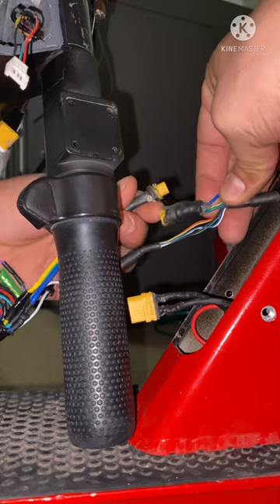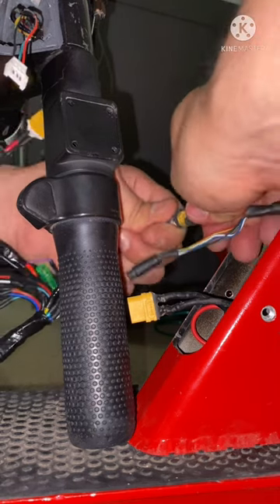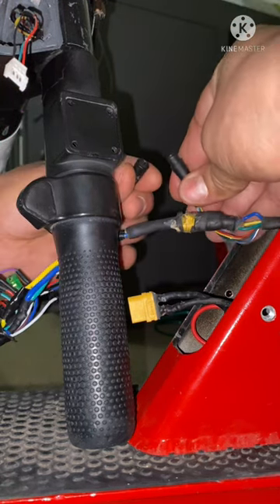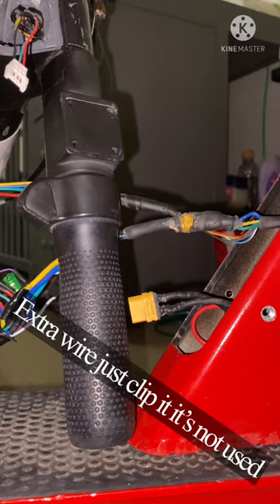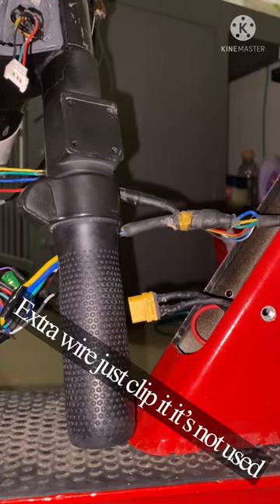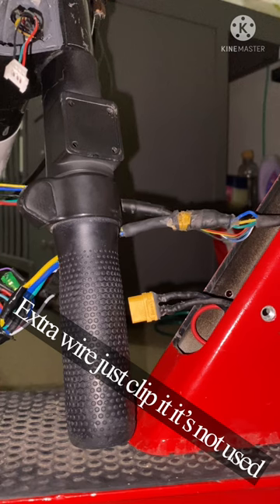Phase wires: blue, yellow, green — color with color. The hall wires: color with color. And actually, on these controllers there's this one extra wire on the hall — I think it's a purple wire or a white wire.